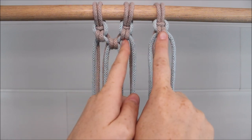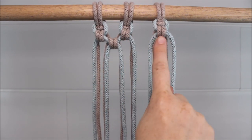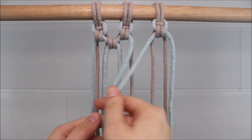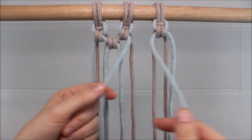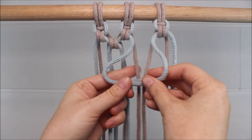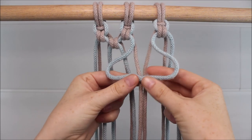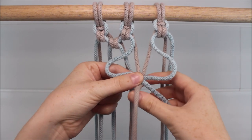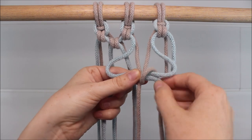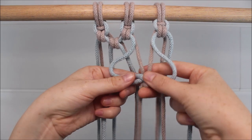Now I'm going to move on and tie an alternating knot between these two previous knots. I'm going to take the two outer cords from each previous knot, cross the left over the right to form my loop, pinch it so I see two loops, then take the right middle cord up and around the right loop, and do the same on the left side.